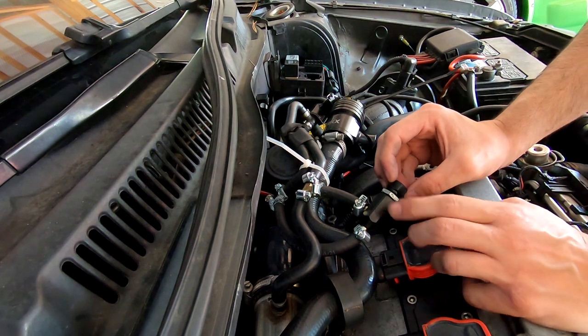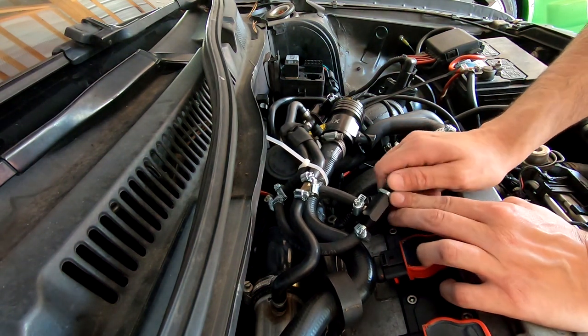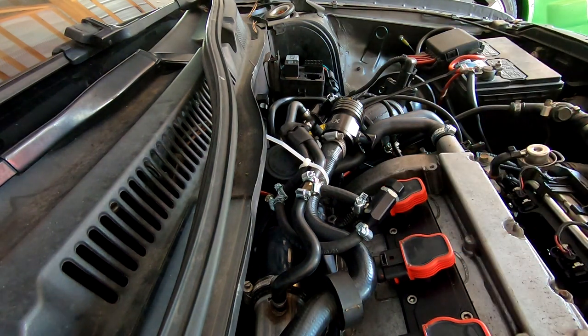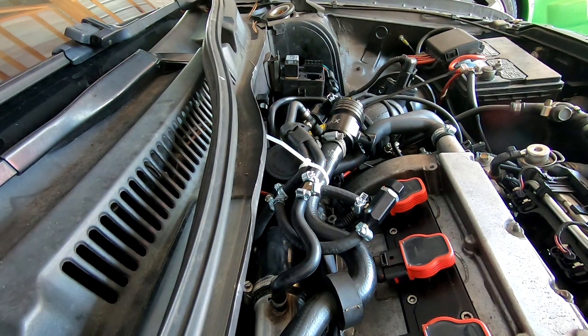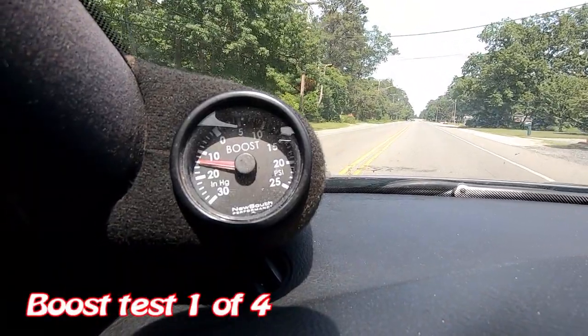I'm leaving this all loose for now. I'm going to tighten it up, take it for a spin, and see what kind of difference it made. We'll adjust it while driving. I'll set you guys up so you can watch the boost pressure as well. Time to test the boost out.